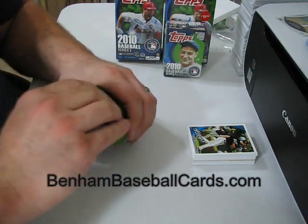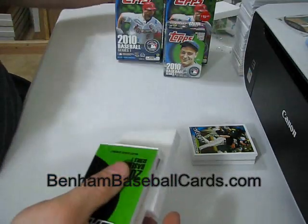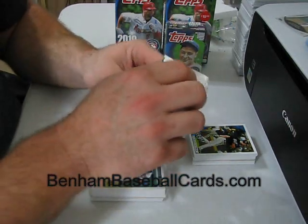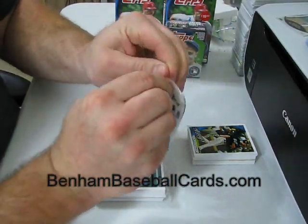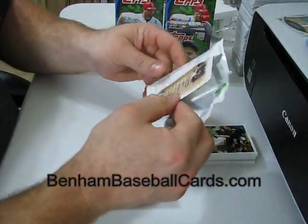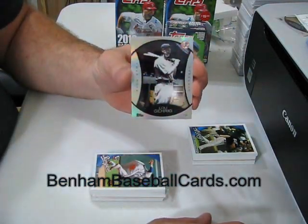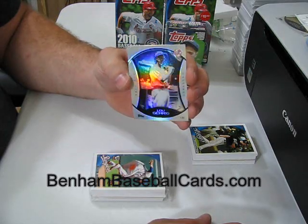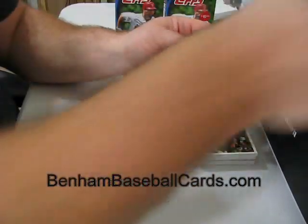If you guys want me to give you a shout-out in one of my videos, let me know and I'll do the best I can. It might be difficult if it starts to become overwhelming, but you guys help me out and I'm going to try to help you guys out in return. This platinum refractor is Lou Gehrig. You can see the nice rainbowishness on it — that's nice. So we got Honus Wagner and Lou Gehrig.